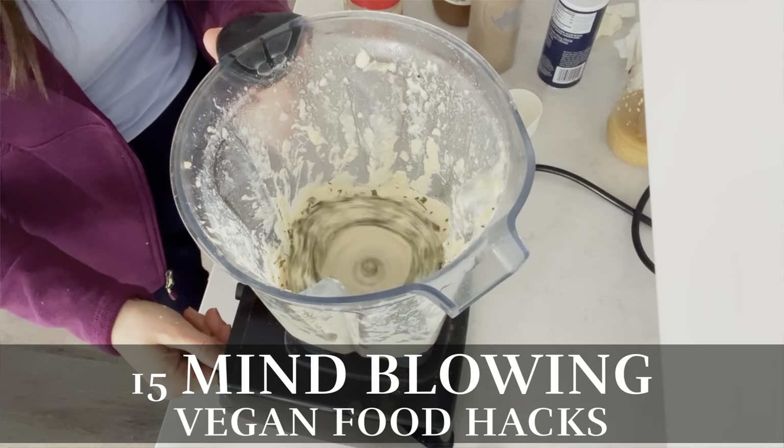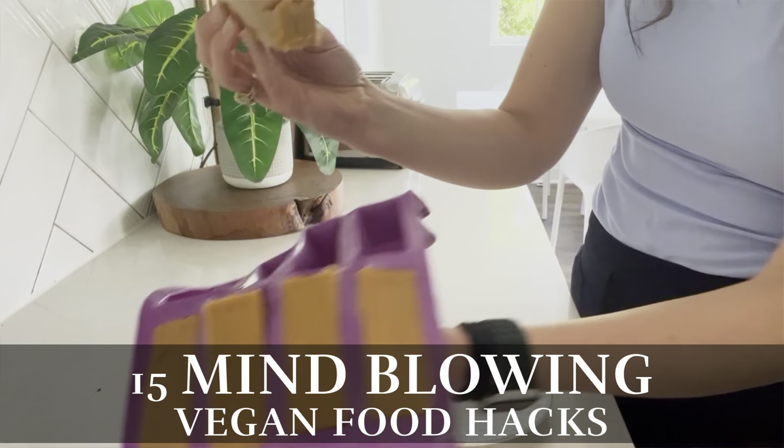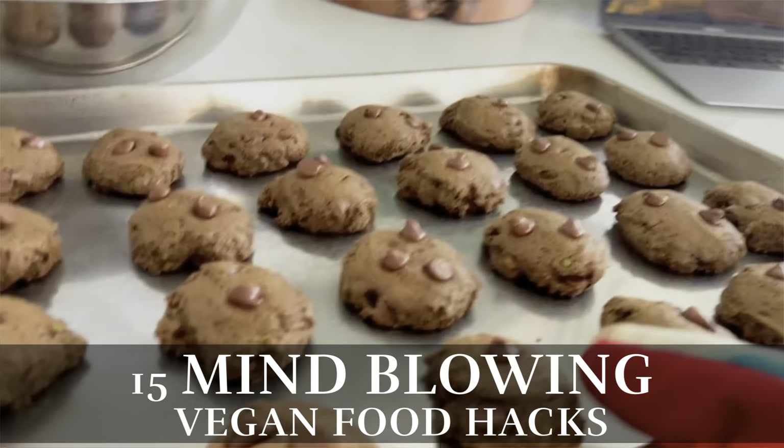Today I have for you 15 mind-blowing vegan food hacks that will aid you in your weight loss journey. Make sure you stick around until the end because I have a crazy story about one of these last vegan food hacks.